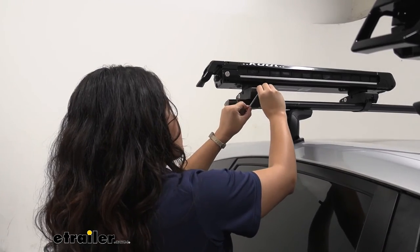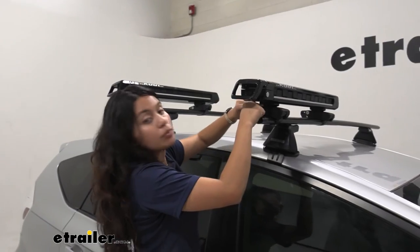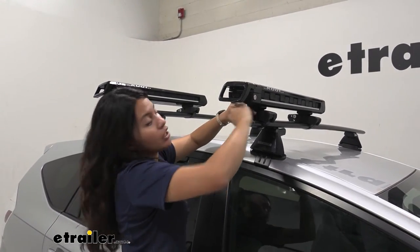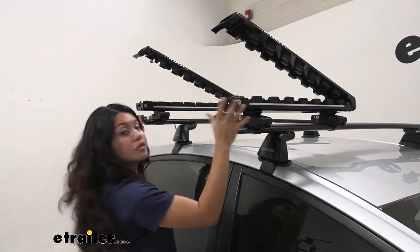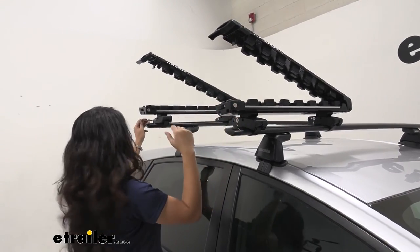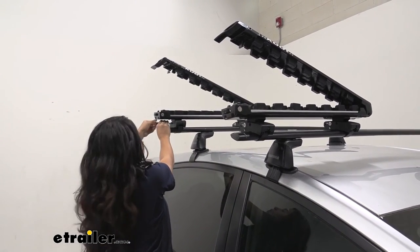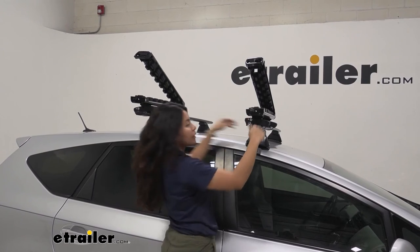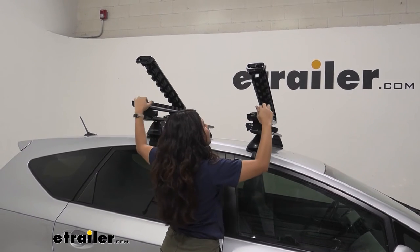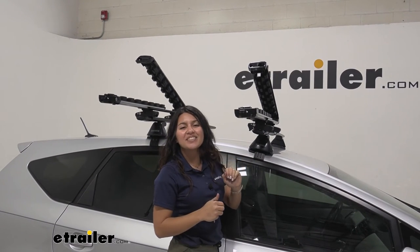Once that's tightened down, adjust the bolts on the inside to adjust the tilt — especially since the Prius V has a slope in the front, this is very helpful. The best position I found: the front one goes back a little bit and the rear one tilts forward a little bit — that seems to line up. With everything tightened down, you have four clamp locks plus your center ones. You're now ready to activate the slide-out because you've installed your Kuat Grip Ski and Snowboard Carrier.